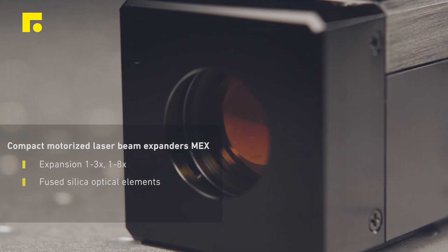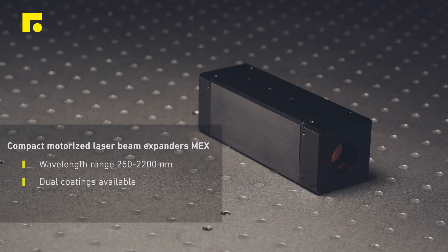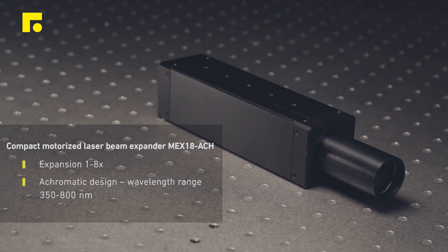Beam expanders have a unique mechanical closed-loop sliding lens design ensuring high pointing stability in minimal dimensions. Each type of our beam expanders features motorized divergence adjustability.